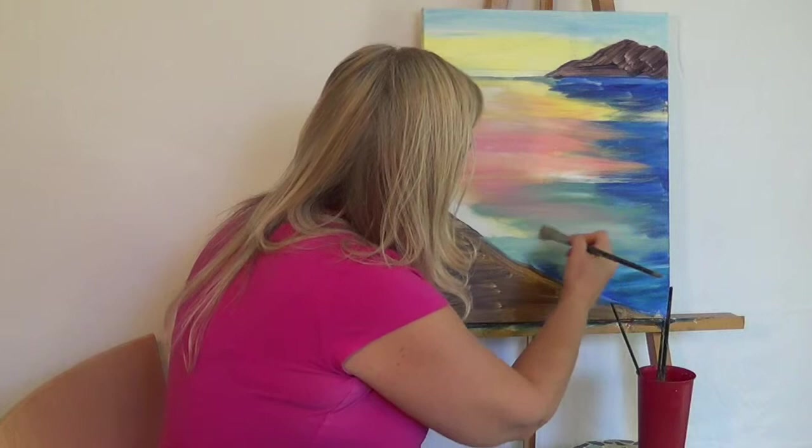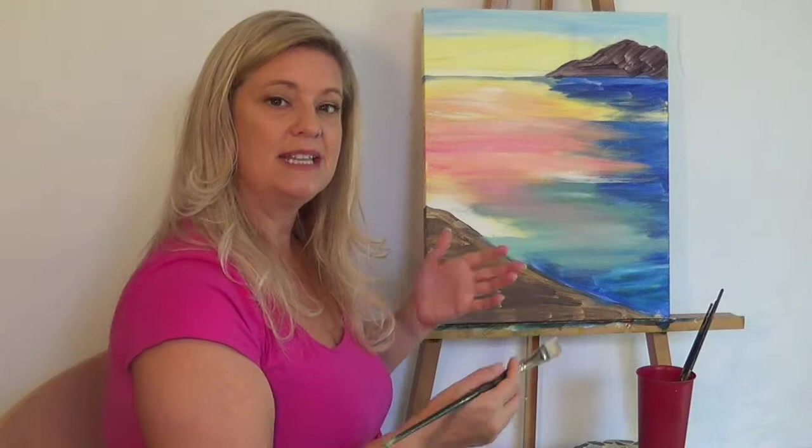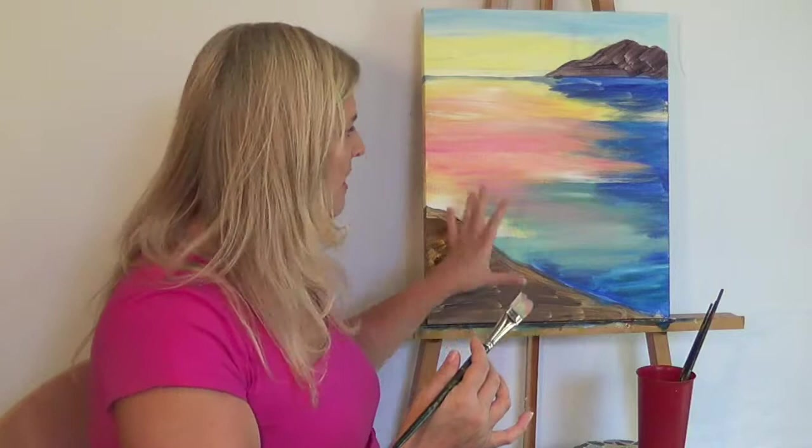So using that dry brush, I'm able to get some really nice subtle effects there. One thing that you want to do with this painting is occasionally, especially during our drying times, but even more often than that, step away from your painting and get some objectivity on it, because it's very difficult when you're just inches from your canvas to really see the effect that you're getting. It's hard to see the forest through the trees.